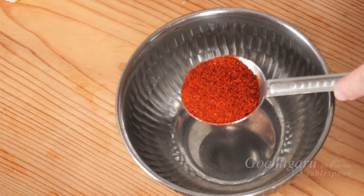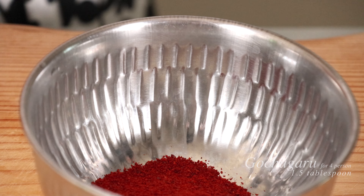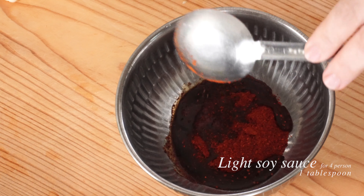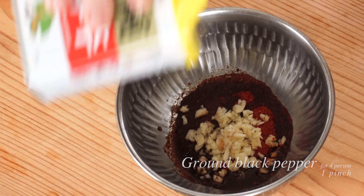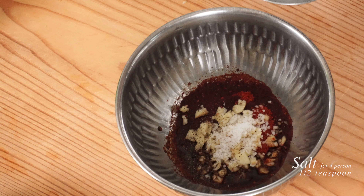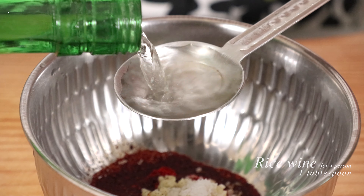Let's make a sauce first. We need one and a half tablespoon of gochugaru, Korean chili flakes, in a bowl. One tablespoon of light soy sauce, and this is garlic. One pinch of brown black pepper, half teaspoon of salt, and we need some rice wine. Let's add one tablespoon to make a sauce.